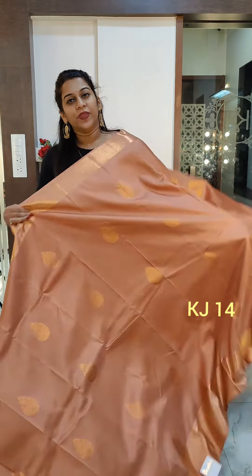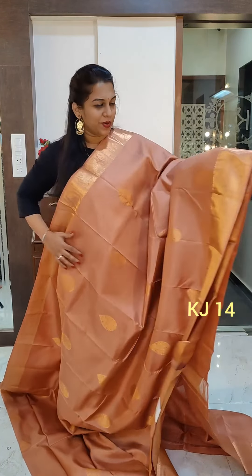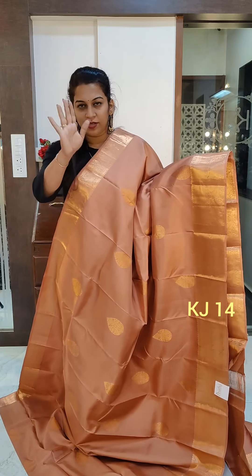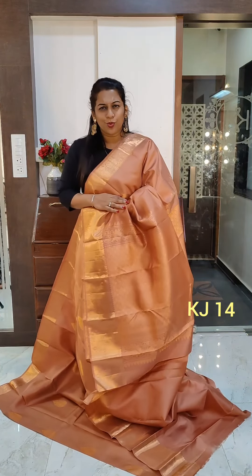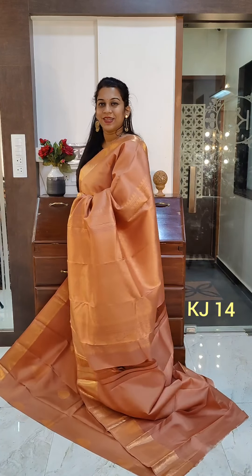Let's move to the last saree of this video. This is like a hot chocolate kind of color — a light brown, copperish light brown, beautiful color. I wouldn't exactly call this rose gold; this is a hot chocolate kind of brown. A beautiful one with copper zari, so it has a stunning copper tone to it. This is the Butta. You can team it up with a contrast blouse if you want. This is the lovely pallu — beautiful pallu. It has the same colored blouse piece. If you like it, please take a screenshot and send it to me on WhatsApp.